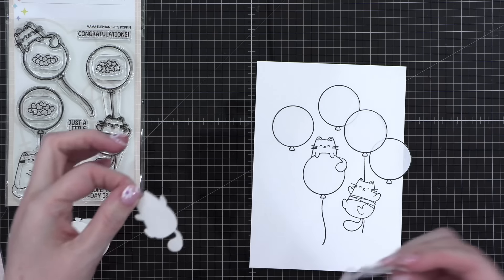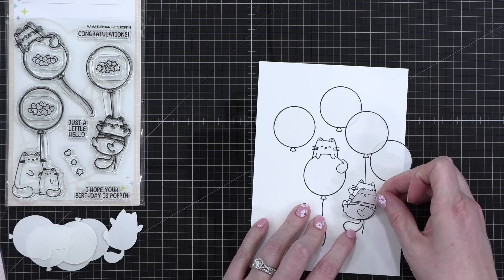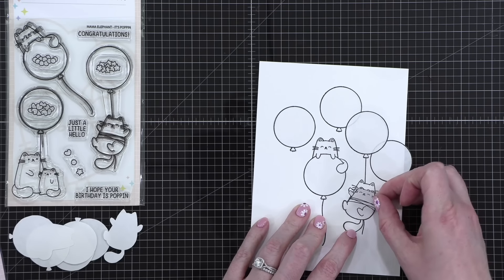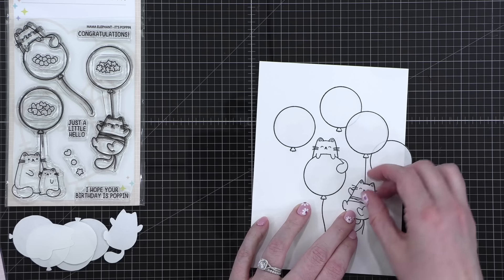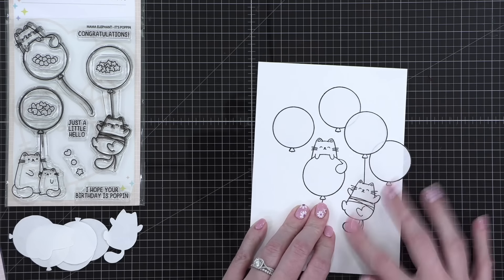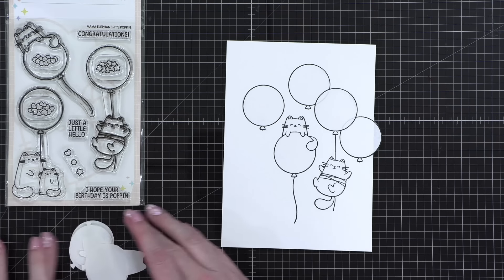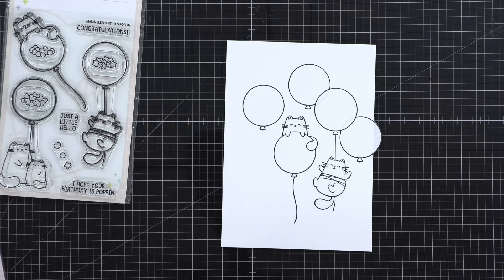Adrian's asking: do you save all of your masks when you're done? Sometimes I do, if they're not too saturated with ink and they're still sticky — a lot of times I will. But sometimes they can get just a little too inky and then it's not worth saving.